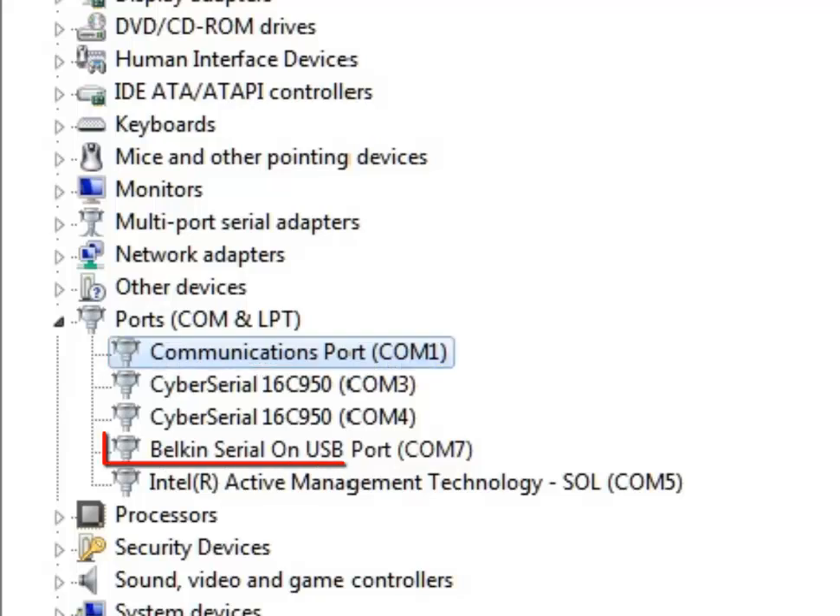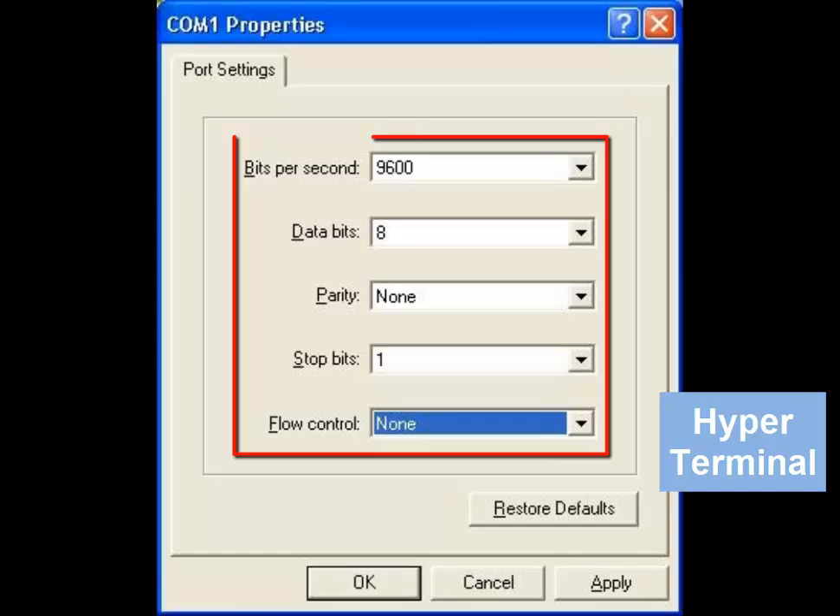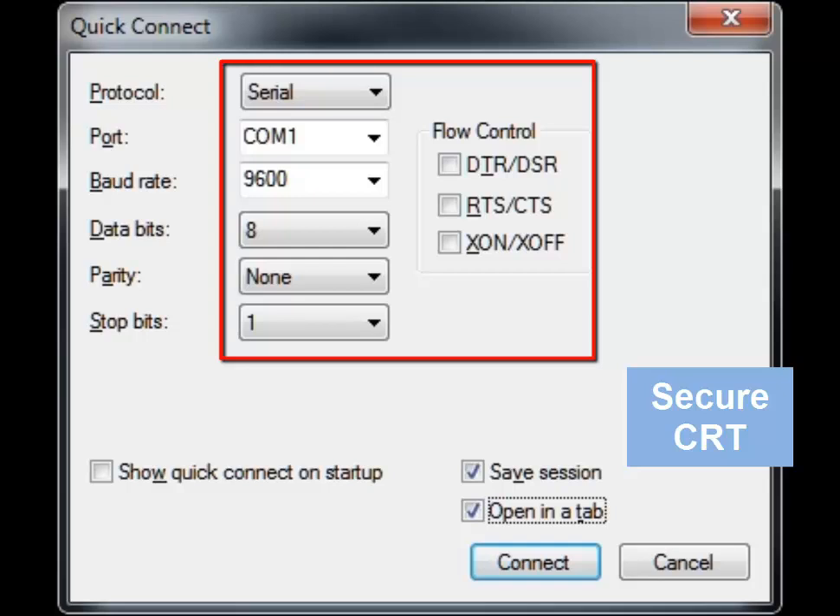If you're using a USB to serial adapter, you need to ensure the drivers from the manufacturer are installed and working. After the COM port is recognized and working, you'll need to configure your terminal program to use the proper COM port number shown in Device Manager and for the following settings as pictured in these screenshots for different terminal programs.